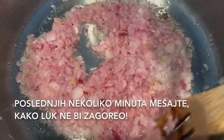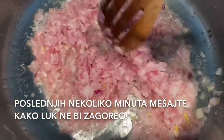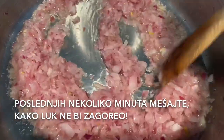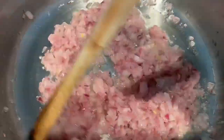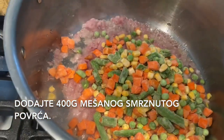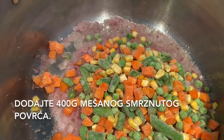For the last few minutes you need to stir it constantly so we make sure it doesn't burn. Now we need to add around 400 grams of mixed frozen vegetables.